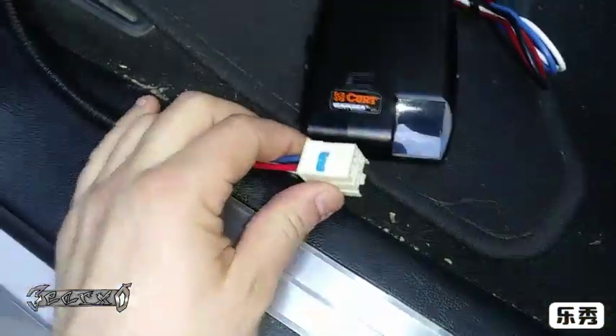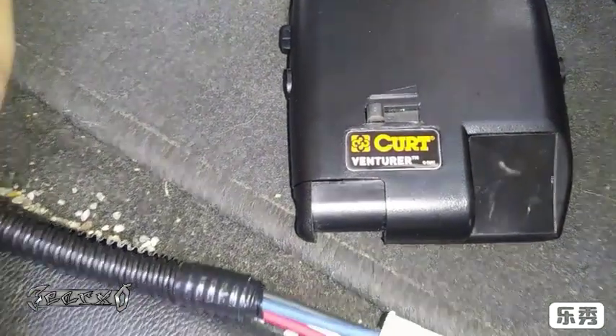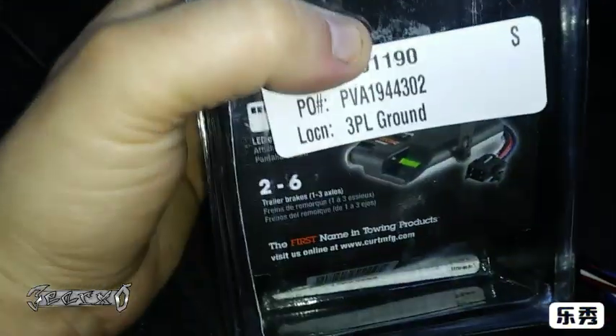What's up everyone. GMC Yukon — we're going to be installing this trailer brake controller. The one I got is a Curt Venturer, I think that's what that is. Anyways, here's my part number.